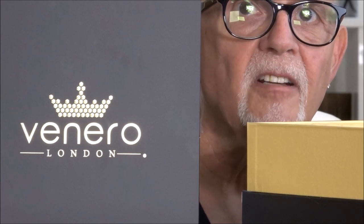The top of the box says Venero London, and the back of the box says Made in China, so I'm not really sure what that's about.